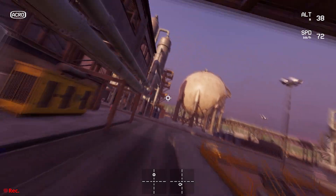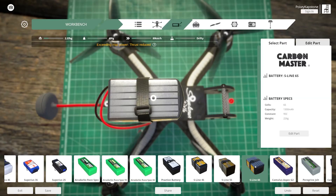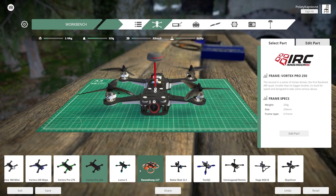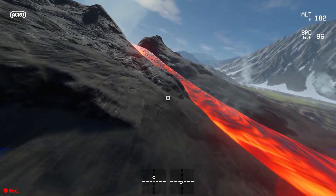Liftoff's technology completely reshapes how FPV and drone flight is simulated. Instead of roughly scripting how the drone might fly through the air, Liftoff actually replicates it. Every element of a real drone is simulated — the battery powering the motors, the propellers generating the lift, and the frame defined by real-world dimensions, drag, and weight. All of these systems work together to simulate the drone you're flying.